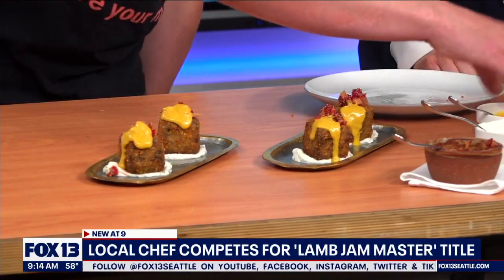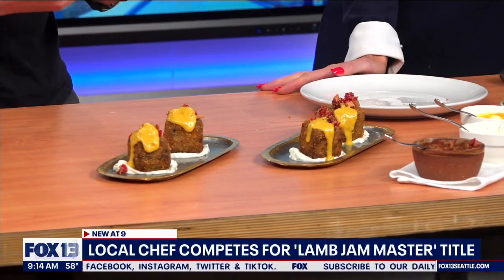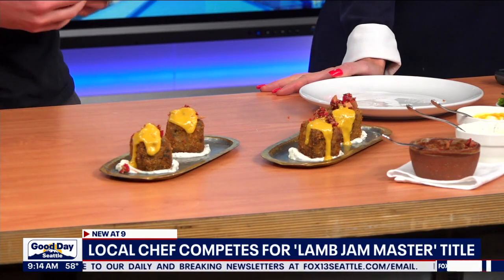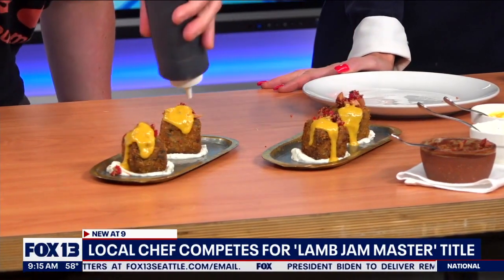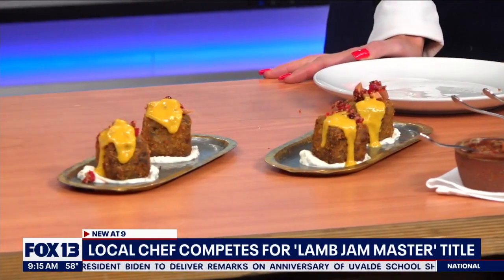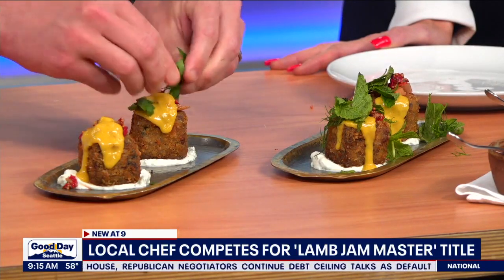This is pomegranate molasses — very important in Lebanese cuisine. It's basically cooked-down pomegranate juice with a little bit of sugar and some salt: delicious, tangy, and works really well with lamb. We drizzle that on the other side so we have two sauces going. Then we tear some fresh herbs on top — a little parsley, mint, and dill. And that's it! This is our dish — we're really proud of it and really excited to be part of the competition.